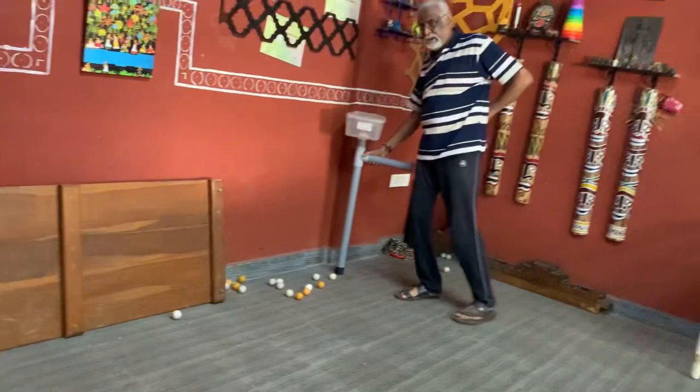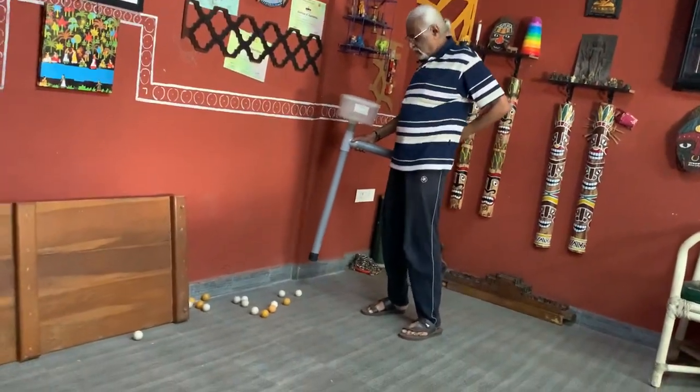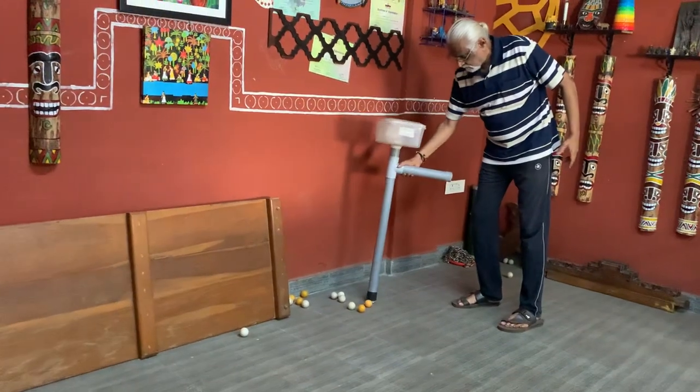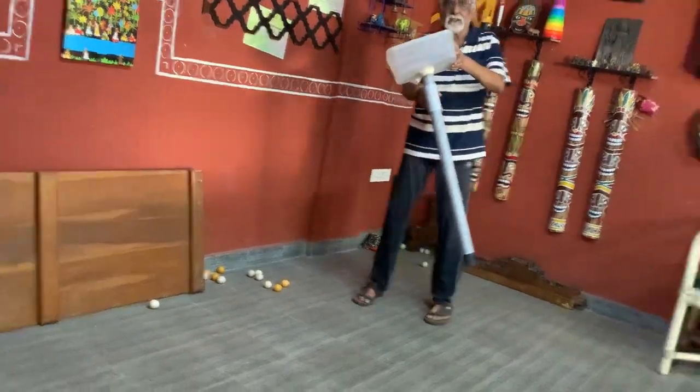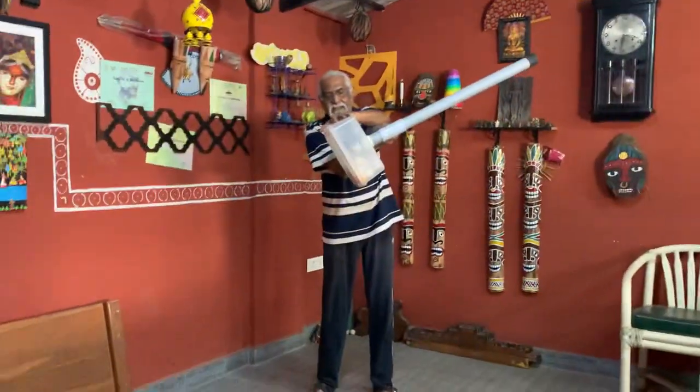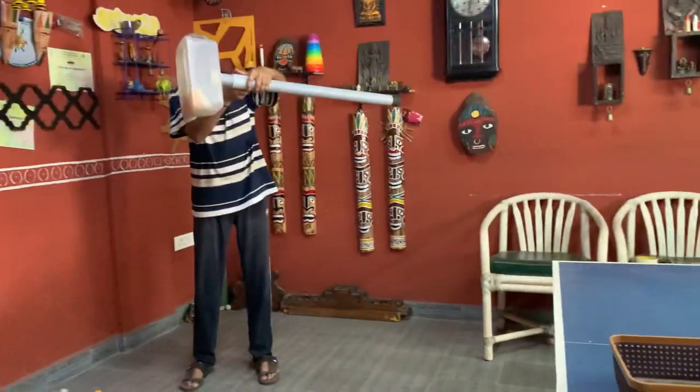You need not even bend — so these people can't bend, so you need not bend. Just put the ball into it, you see, so it gets connected over here. All the balls will come and sit here.